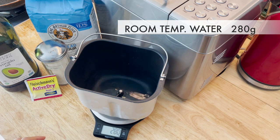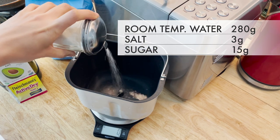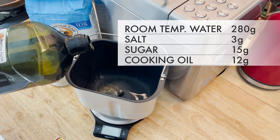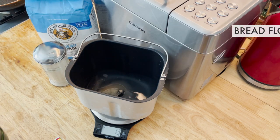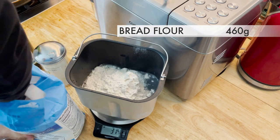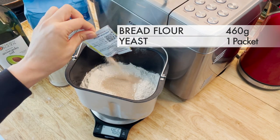Add 3 grams of salt, 15 grams of sugar, 12 grams of any kind of cooking oil, 460 grams of bread flour, and finally one packet of yeast. You can just toss it on the top.